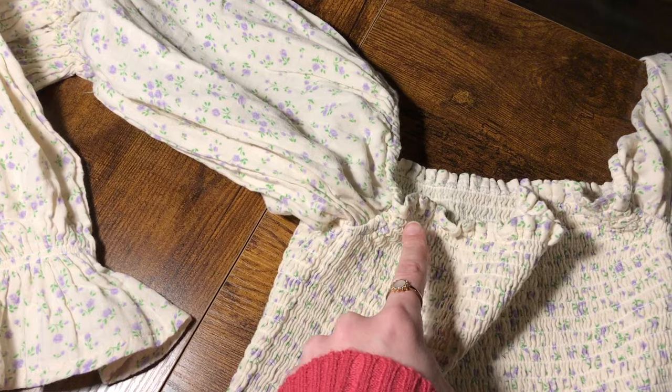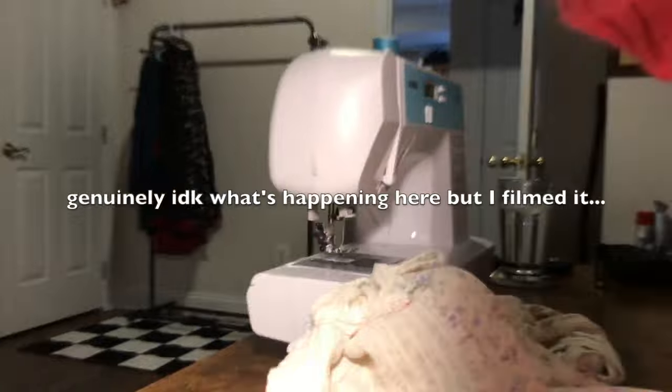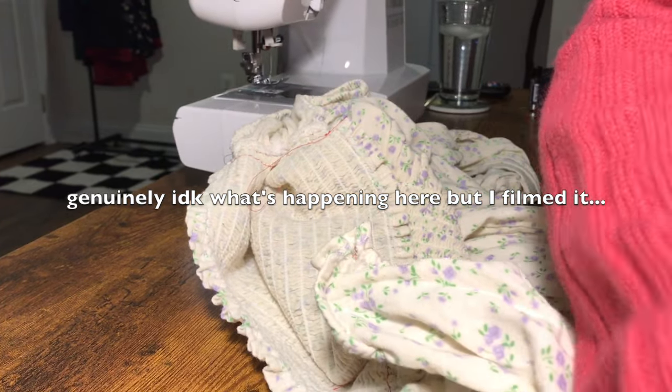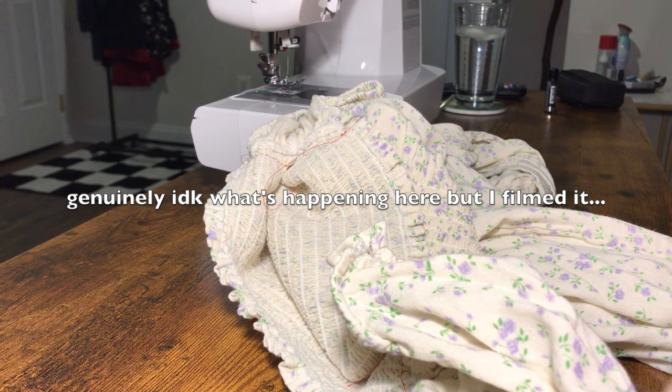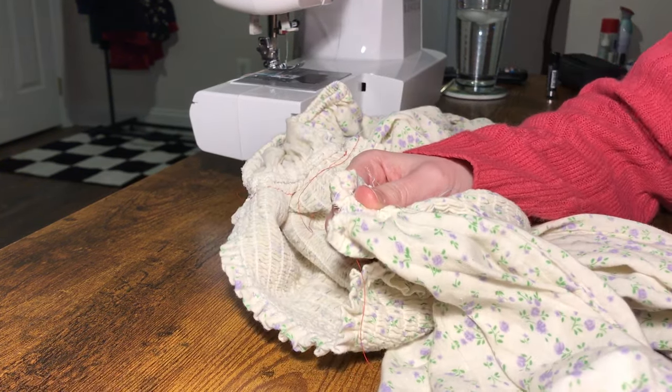Just like with the skirt, I first added a stay stitch under the arms of the dress so that the shirring would not come undone. I then picked apart the seams to remove the sleeves, but apparently I didn't film that. I guess I hit record and then accidentally hit stop. I have no idea what happened — it's just like a two second clip of the dress sitting on my desk. Anyway.